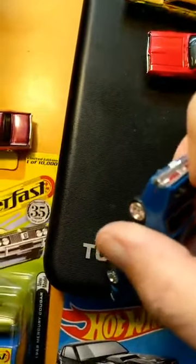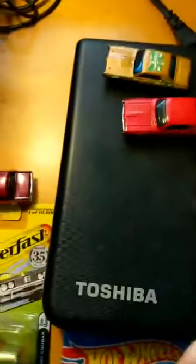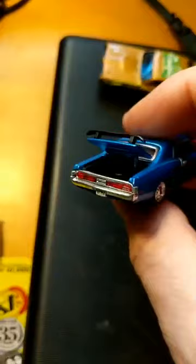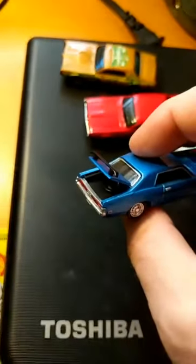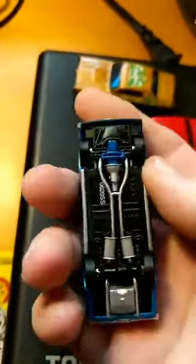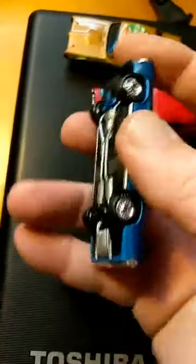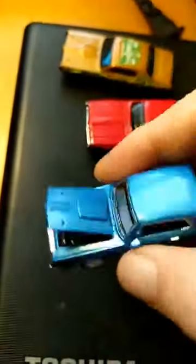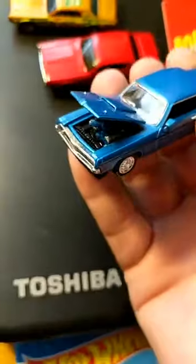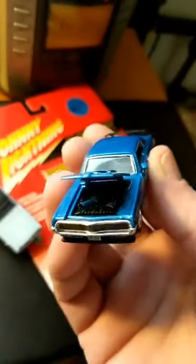This is one of the few brands that actually does an opening trunk — there we go — with a molded-in spare tire, you can just barely see it. The doors don't open on this, but the underneath has painted details: you can see the engine and transmission and the exhaust system. The hood also opens with more detail than the Johnny Lightning — there's more than just simple blue, there's black and a little bit of silver in there.